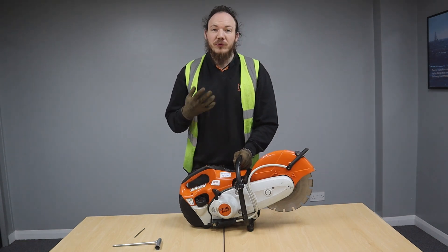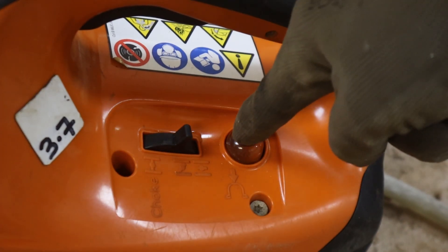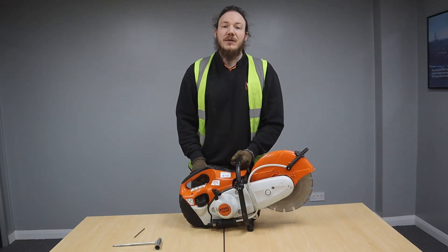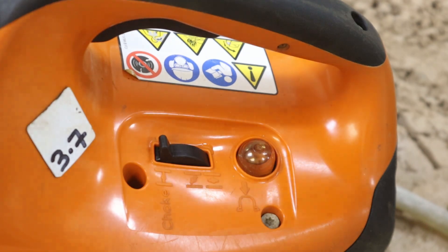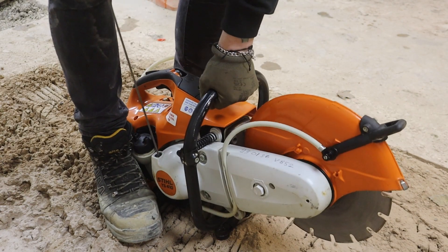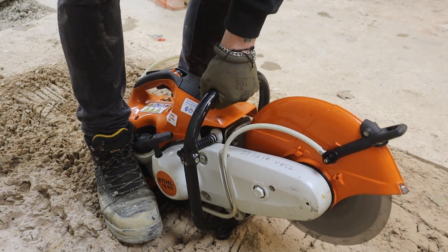Following this, we need to prime the engine by going to our primer bubble and priming it five times. Once you've done that, ensure that the choke is in the starting position, which will be all the way to the left hand side. Now the machine is ready to start. Place the machine in between your legs and give the pull cord a good tug — you may need to do this a couple of times to get the machine started. Once the machine is running, you can disengage the choke and engage it into tick over mode by pushing the throttle once.